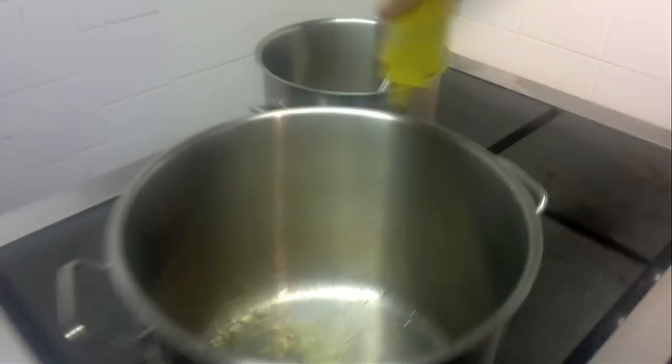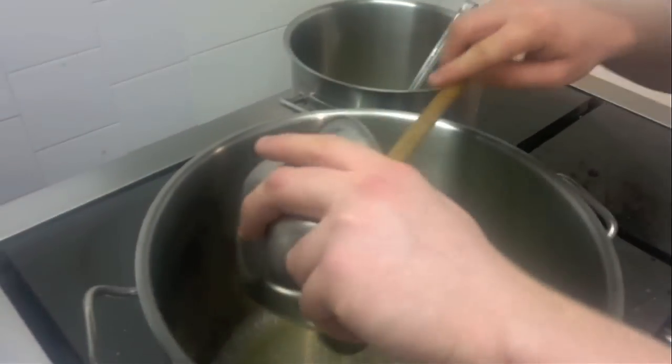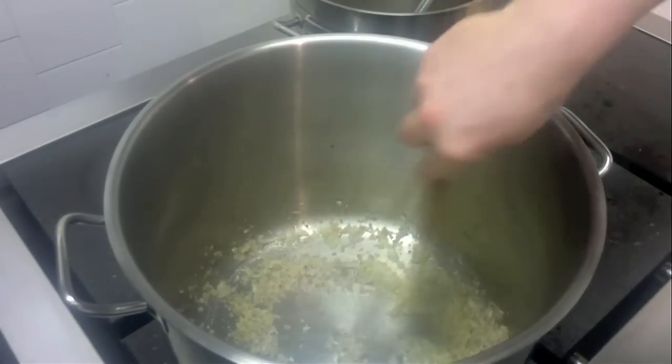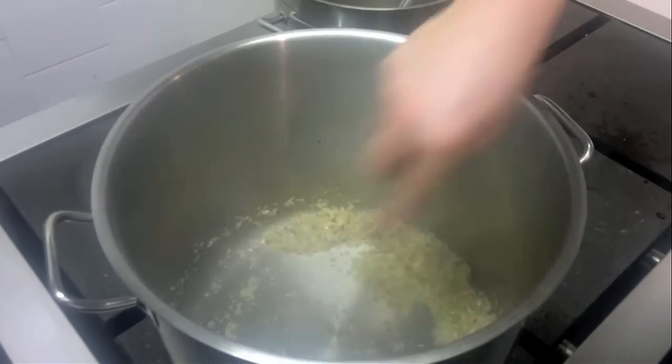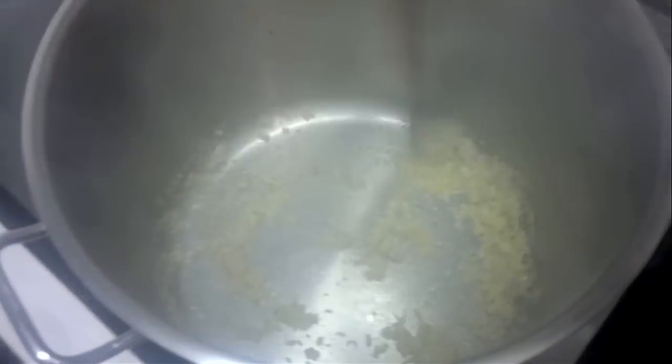So first we start with some olive oil in the pot. You can smell that now it's starting to smoke. We're going to add our shallots and we're going to sweat them off very quickly. You can see the shallots are sweating off here nicely. So we add our garlic in, which is nicely crushed.